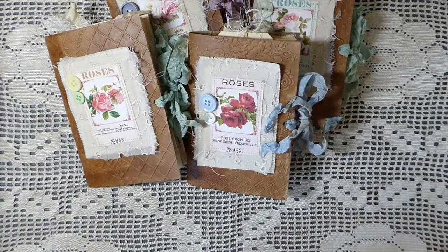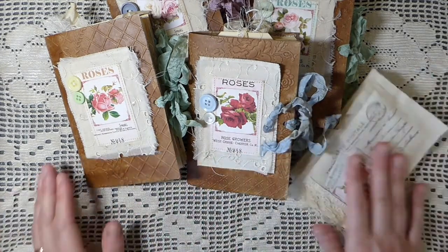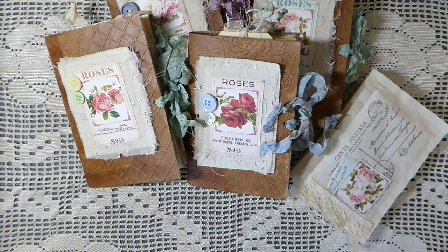Everything has been added to my shop, so if you're interested in purchasing these I'll put the link below. I hope you're having a good week — I'll talk to you later, bye!